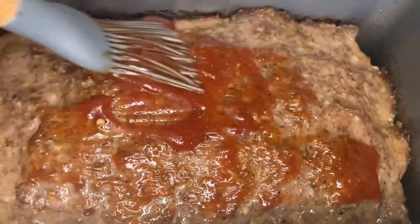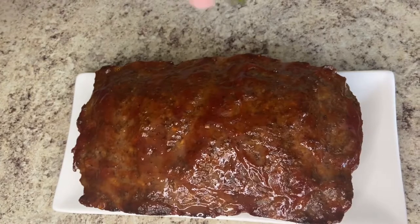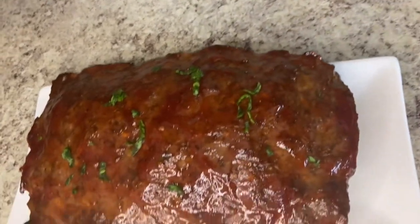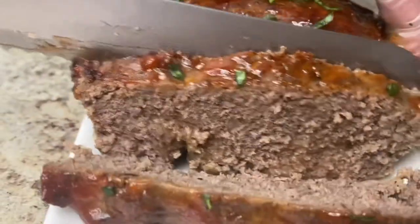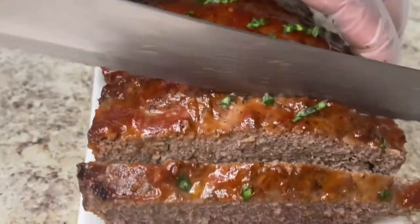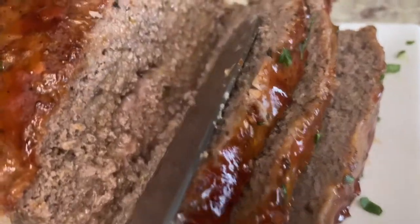Brush the sauce on your meatloaf and put it back in the oven to set. Look at that beauty — look at that coating! Garnish with your favorite garnish; you can use spring onions, cilantro, or spinach — I've been loving spinach garnish these days. Wait until it's cool, then get that nice slice going. Look how gorgeous and look how juicy this meatloaf is!